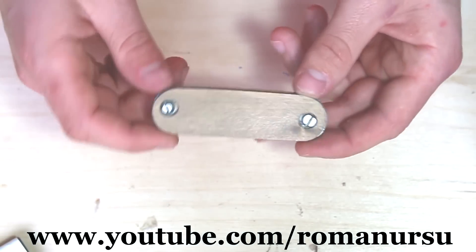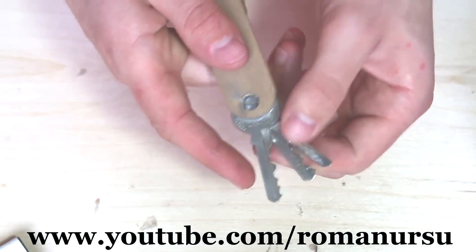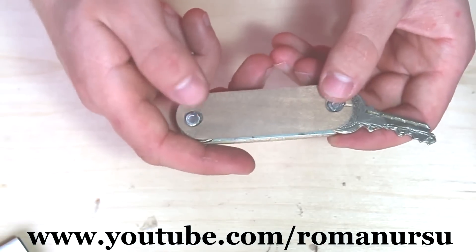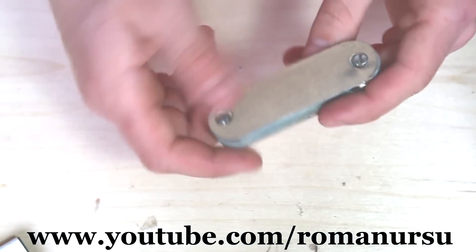Our 6K MultiTool is ready. To pick a key we just shake it once and choose the key we need. Try not to twist the screws too much so the keys will move more easily. Also, I would recommend you to make it as precise as possible.